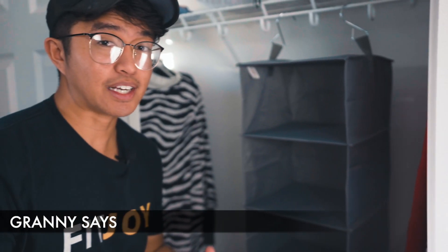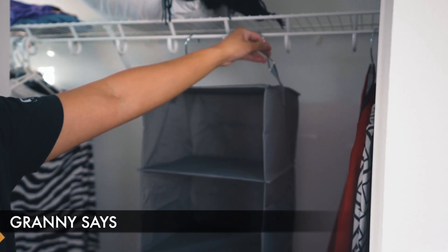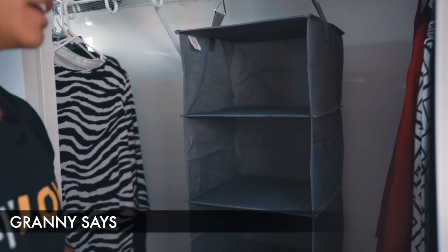And just like the other closet hanging organizers, you simply hang it on your closet just like that. Aside from that, there's not much else to it — it's very, very simple. There is really no setup required.